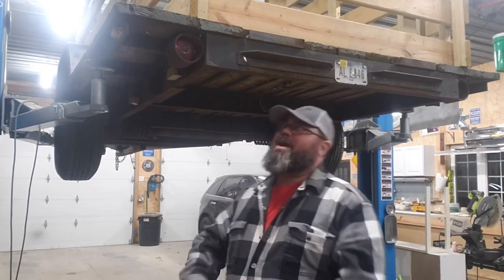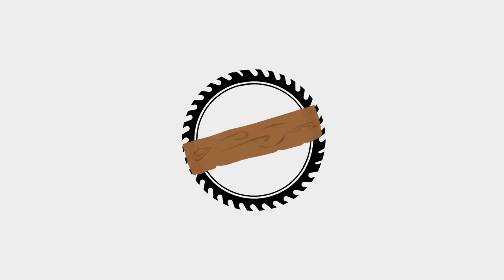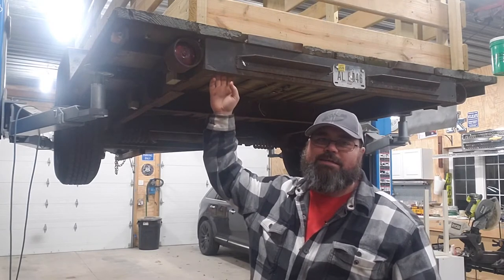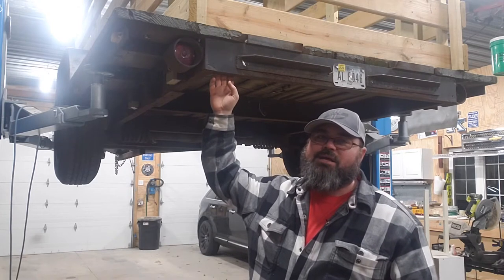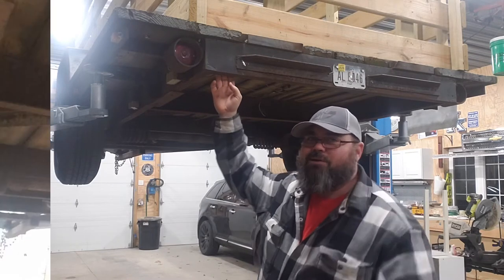Hey all you DIYers! Today I'm going to work on the trailer a little bit. Had some issues with some lighting, tried to fix it and no go. So we're gonna actually update some of the lighting on here and go to an LED setup and show you a little bit on how to wire some trailer lights in. So hey, let's get started.